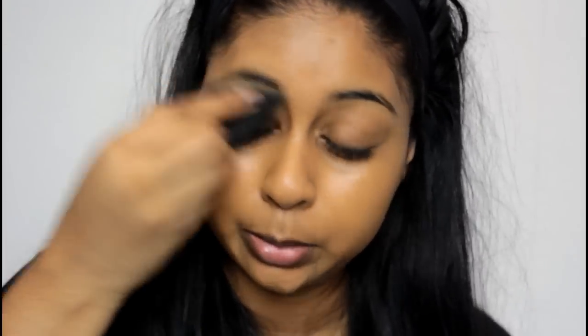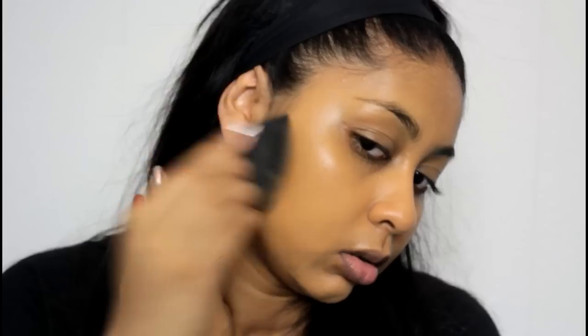It just applies really seamlessly with the sponge — it doesn't apply patchy at all. I think I might get a pump for this one. Just applying it in some areas like my nose and blending down my neck.